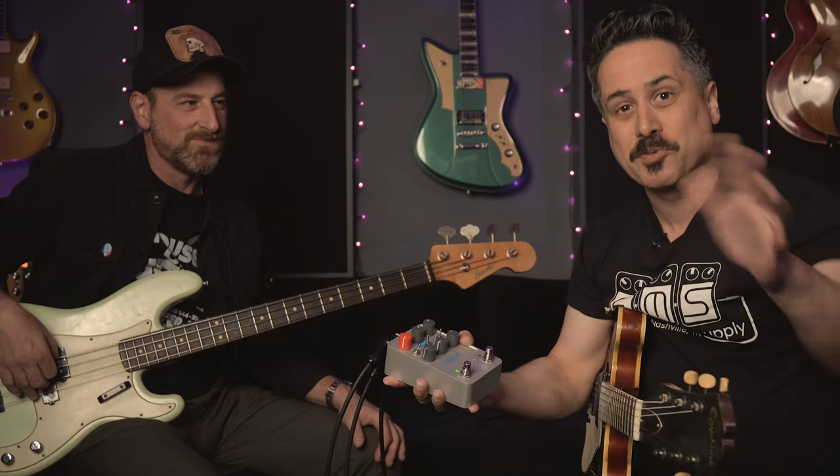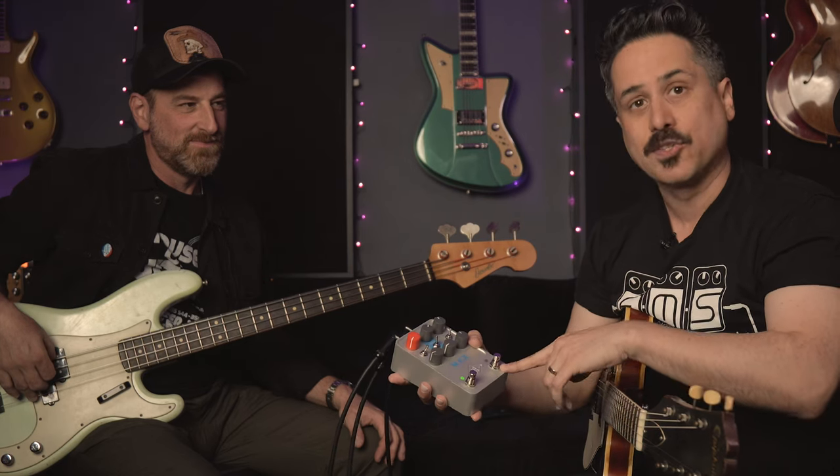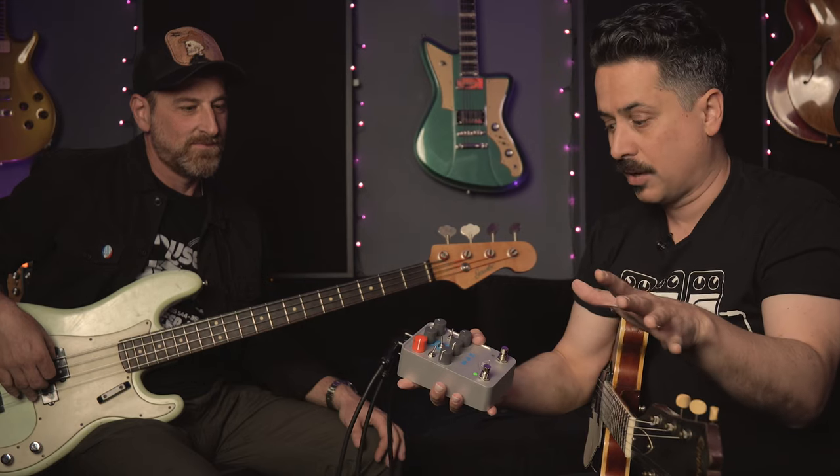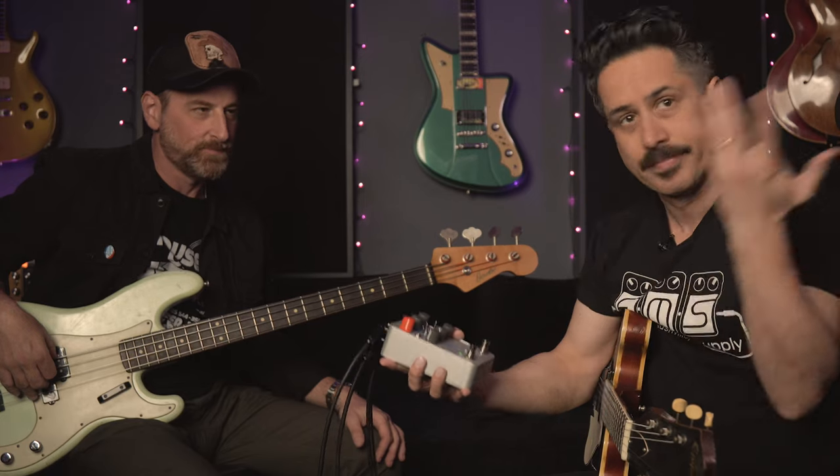What we did was — Pete didn't know this — I actually switched between two compressors during the track. When he plays a little solo bit, I switched from the LA-2A to the 1176. So there are just subtle differences to his bass tone throughout. He's had a good experience with this pedal.